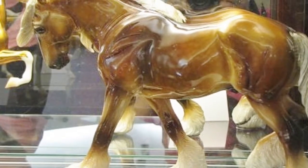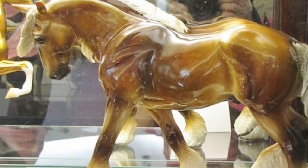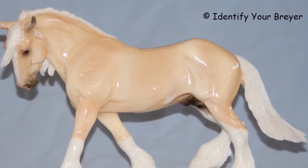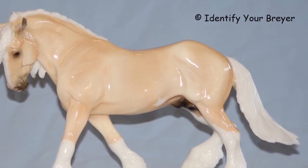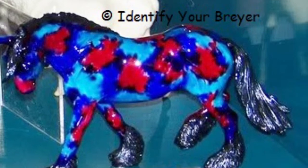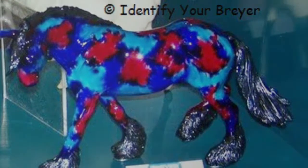Chestnut, 2010 BriarFest Live Auction, one made. Hand Pulled Mouse, 2011 Just About Horses Subscriber Special. Purple, red, turquoise, 2007 BriarFest Live Auction, one made.